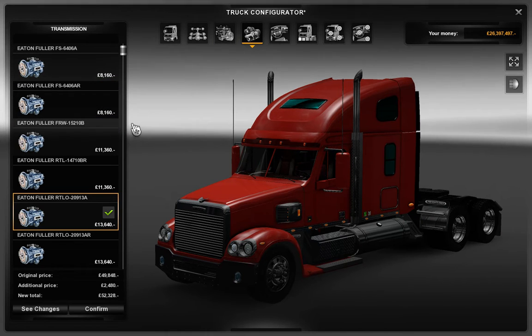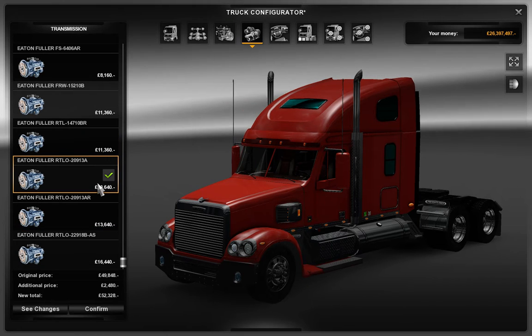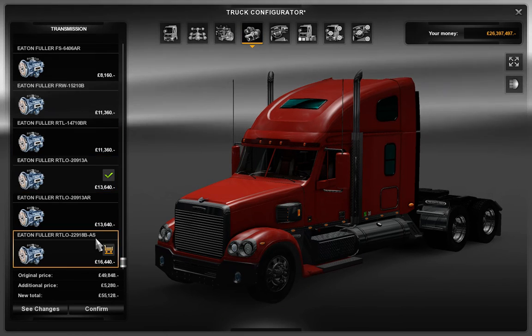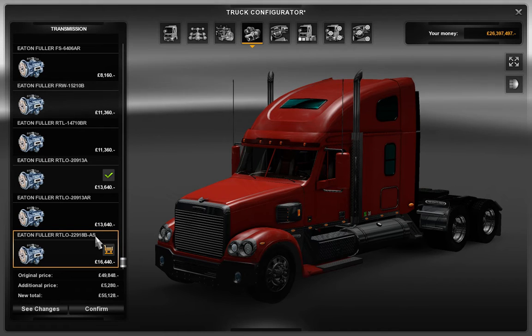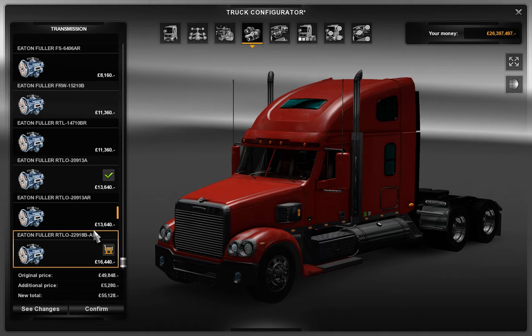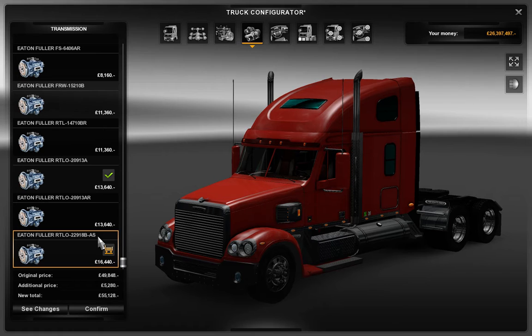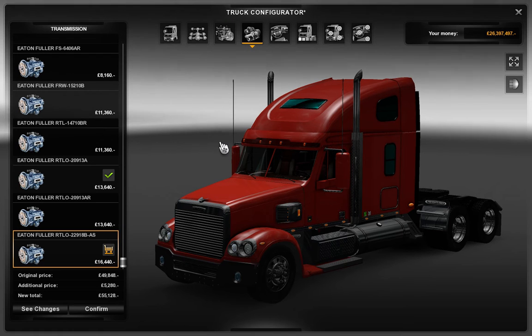Transmission — there are loads of different transmissions. I'm going with the top one because I don't know what Eaton Fuller RTLO means. I have no idea what these all mean, so I'm going with the top one to see what happens. We can change it if we don't like it.